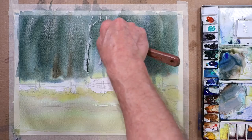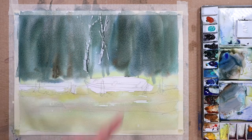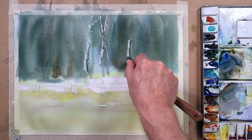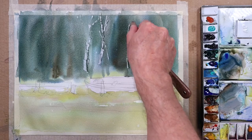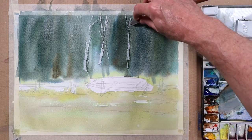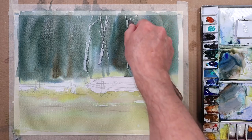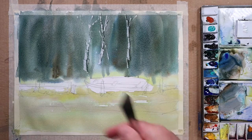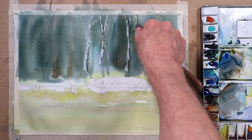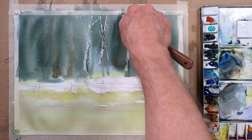I'm struggling to get it to stick in the wetter areas, but there does seem to be a slightly drier area here. You've got to be a little bit careful. The reason I sometimes favor Bockingford paper is because it's very forgiving — it takes a lot of punishment. Sometimes I favor it when I'm intending to do these sort of paintings.